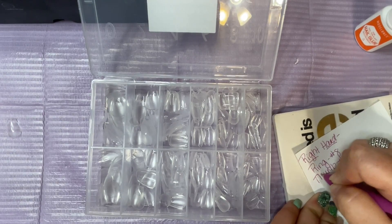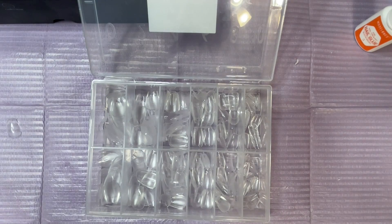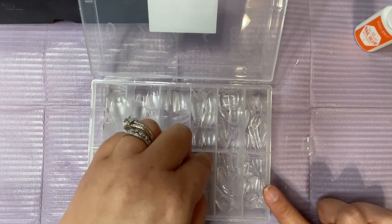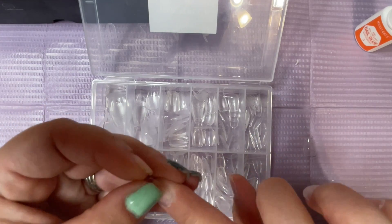These are not jelly tips — they are soft acrylic tips. So they do have a little bit of pliability to them, but they're not as soft as a jelly tip. And I cannot use jelly tips since I've recently developed my gel allergy, so that is why I chose this particular brand.